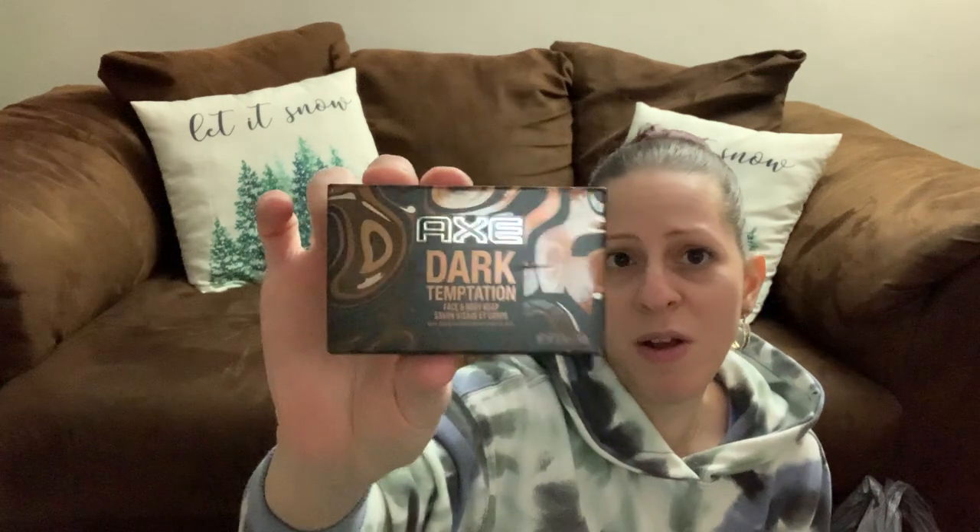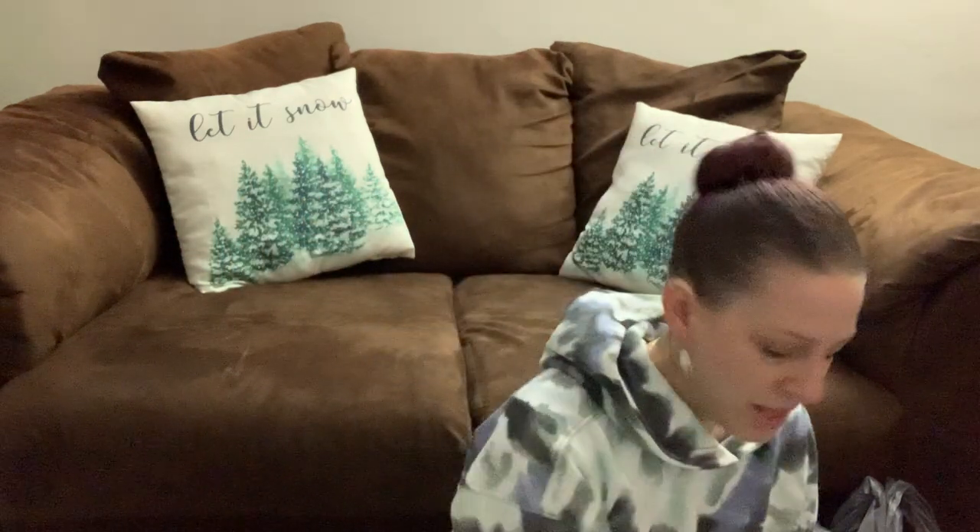Axe came out with another scent of soap — Dark Temptation Face and Body Soap for men. I got this for my son and I think I'm going to put this in his Valentine's Day basket because it looks like a chocolate bar. You could also pick these up for Christmas or birthday gift baskets for men. The packaging is awesome.